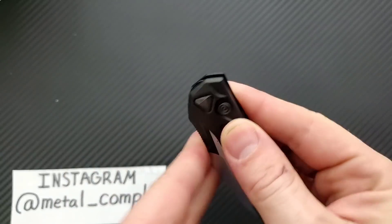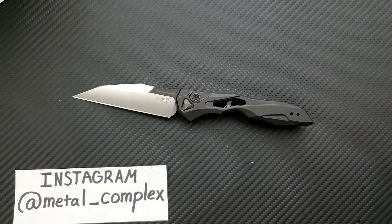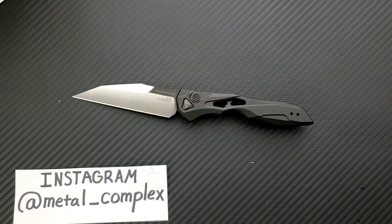Anyway, first impressions: great. We'll return to this knife in a couple of weeks. I hope you enjoyed this short little unboxing. If you did, please leave a like. If you'd like to check out my other content, I have lots of videos on knives that are expensive or inexpensive. If you enjoy my content, click on that Metal Complex logo and subscribe because there's definitely more coming. Thanks again for watching everybody, and have a great day.